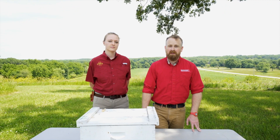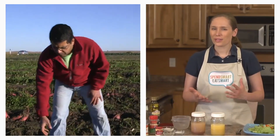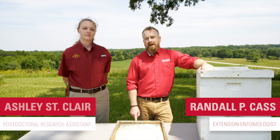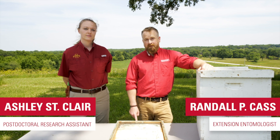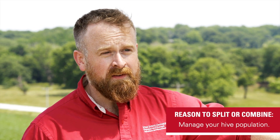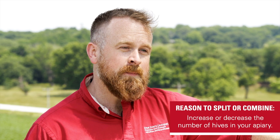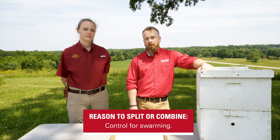In this video, you'll learn about splitting and combining honeybee hives. Splitting and combining hives is something that every beekeeper has to do, and there's a lot of great reasons to do it. It's a great way to manage your hive population, increase or decrease the number of hives in your apiary, and it's also a good way to control for swarming.